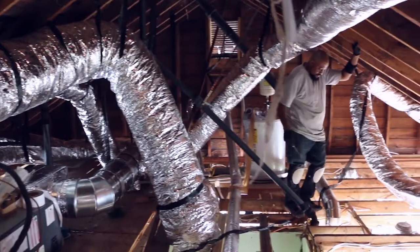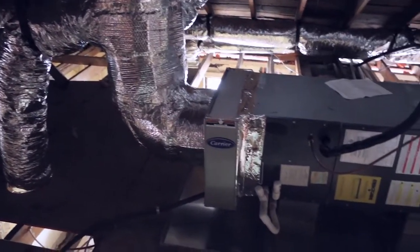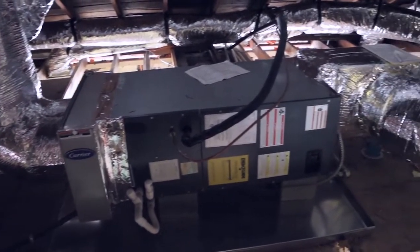Welcome back to the Green Hunt Gift House. We are back in the attic and behind me you can see the new ductwork that was just installed by Sosebee Services here in Atlanta, Georgia.